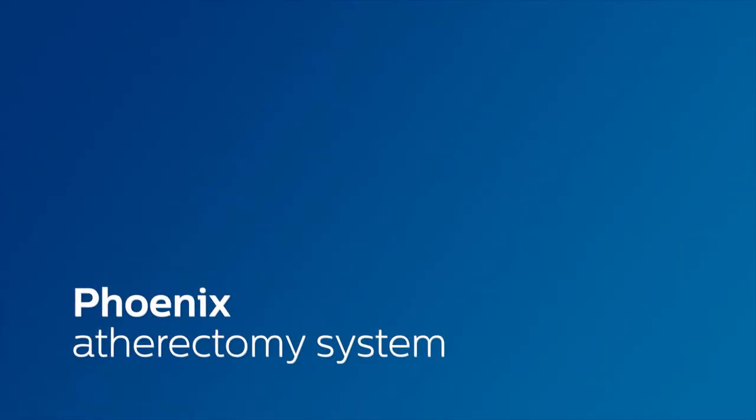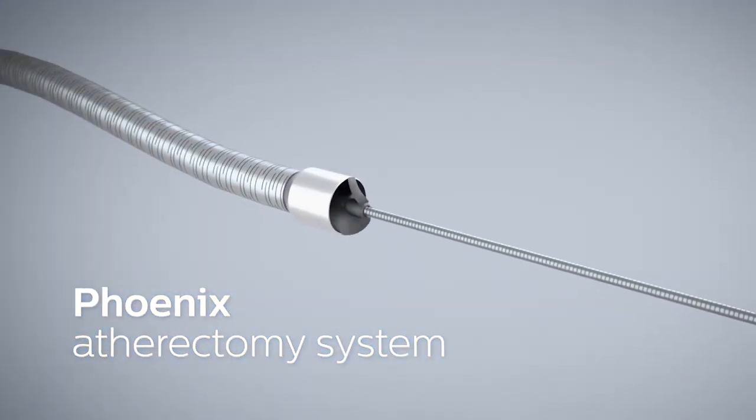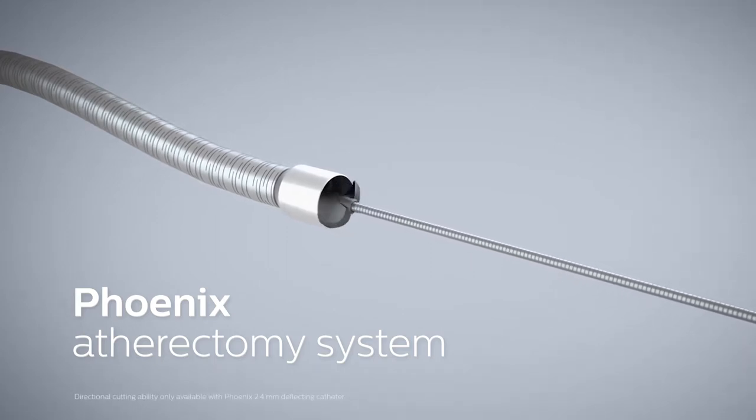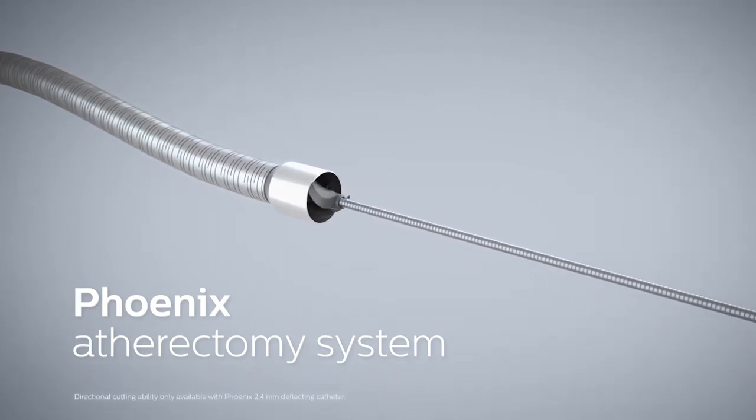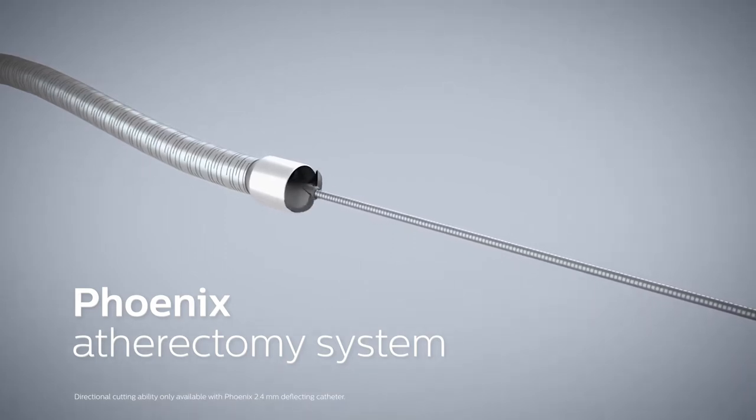The Phoenix atherectomy system from Philips. The Phoenix family of products combines the benefits of existing atherectomy systems to deliver a unique hybrid atherectomy option. This allows physicians to tailor their treatment approach for each patient.